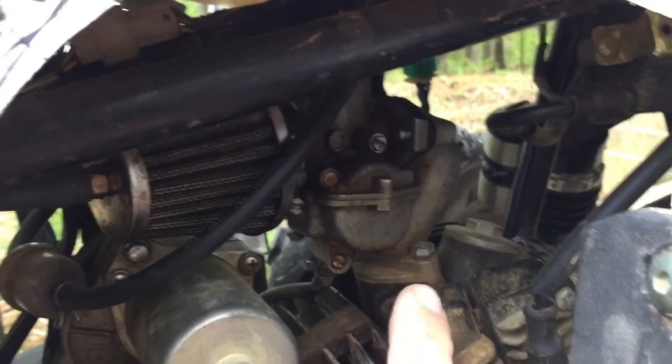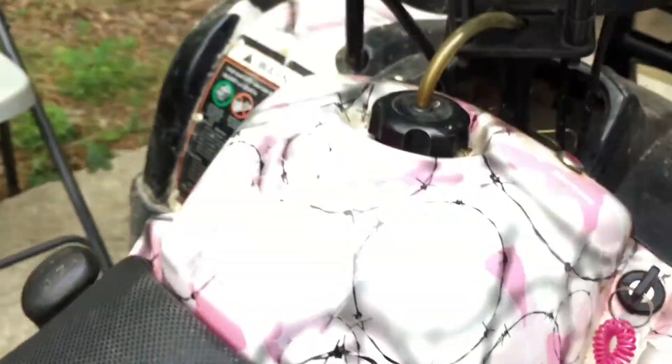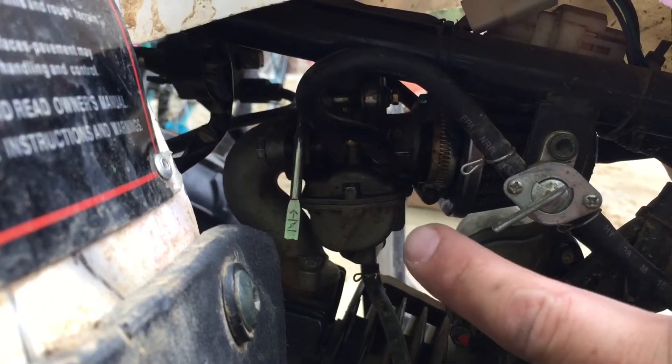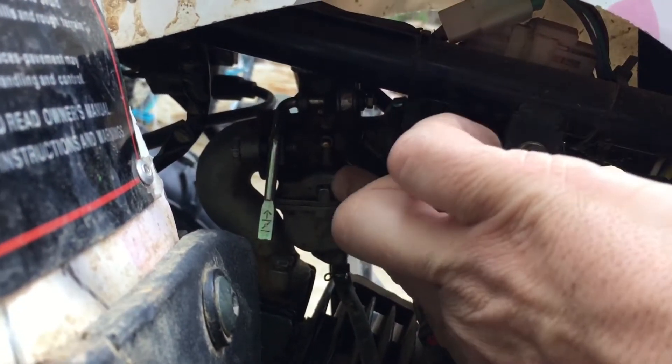All right guys, so we're looking at removing the carburetor here on a Coolster 125. The first thing I do is come over to the passenger side and turn my fuel off. Your fuel shutoff is right here if you've got one. Turn it off, and then if you look, this is your carb right here — this fuel line, follow it, it's going to go to the carb.